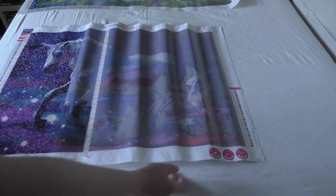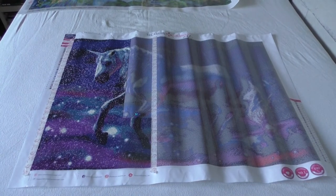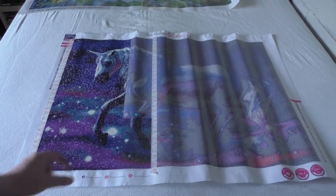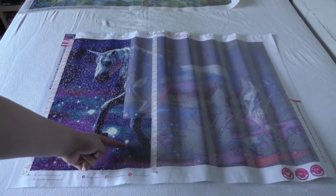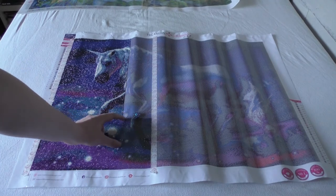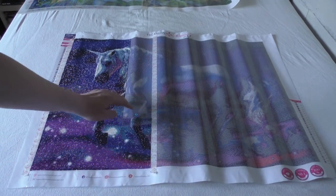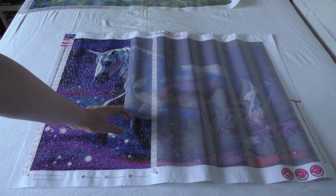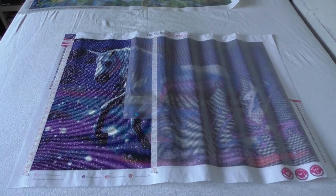Next up is another older kit I started a while ago but am not actively working on much. Last time I filmed it I was at a certain point, and now I just did a small extra part. It's the smallest amount of progress — it's not really my main focus at the moment.